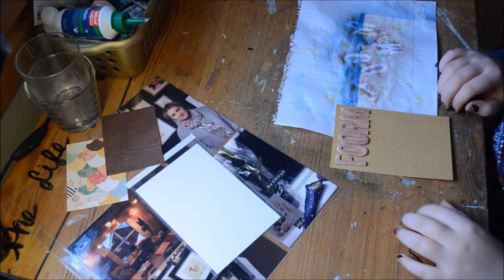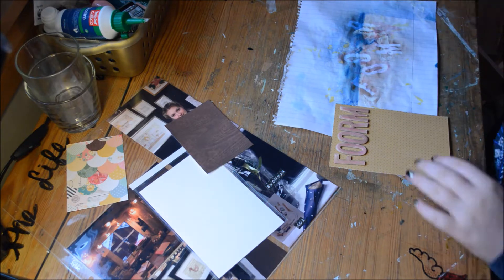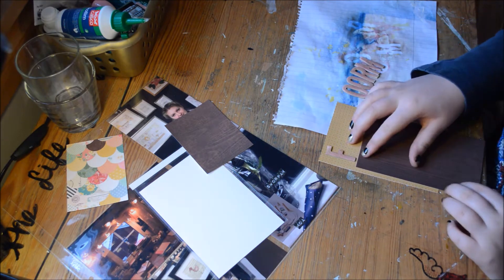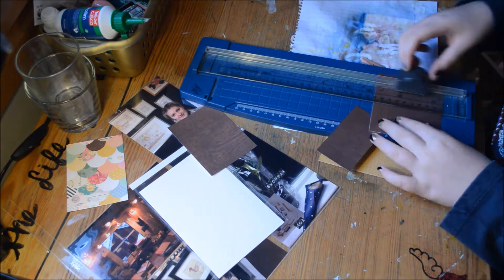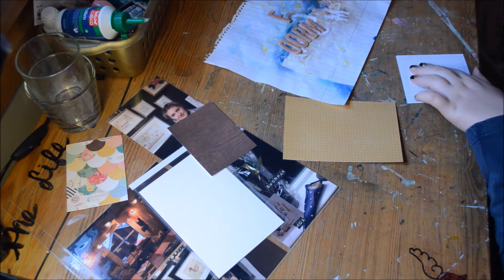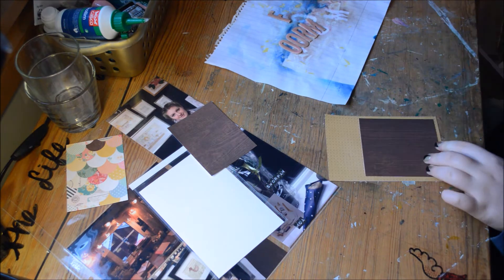I'm just going to dry it a bit. By the way, these Tarot Angel mistable things dry super quickly. So I'm just going to spell 'Form' right there. Then I'm going to take a wood paper to write on, because I do want to have some journaling and I didn't just want it to be flat.